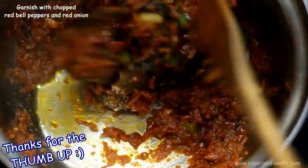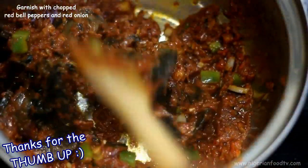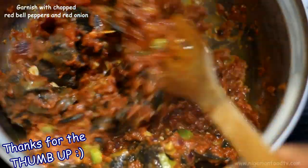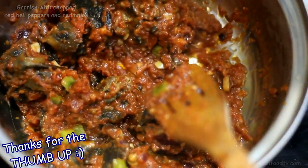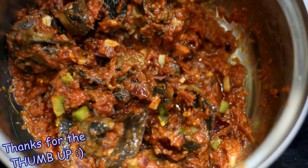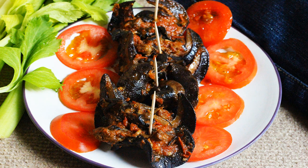And here you have a delicious peppered snail sauce. Serve and enjoy as you please. Thank you so much for watching. If you enjoyed this video, please give us a thumbs up by clicking on the like button below, leave a comment, subscribe, and check out our website for more delicious recipes. See you in the next video. Bye bye.